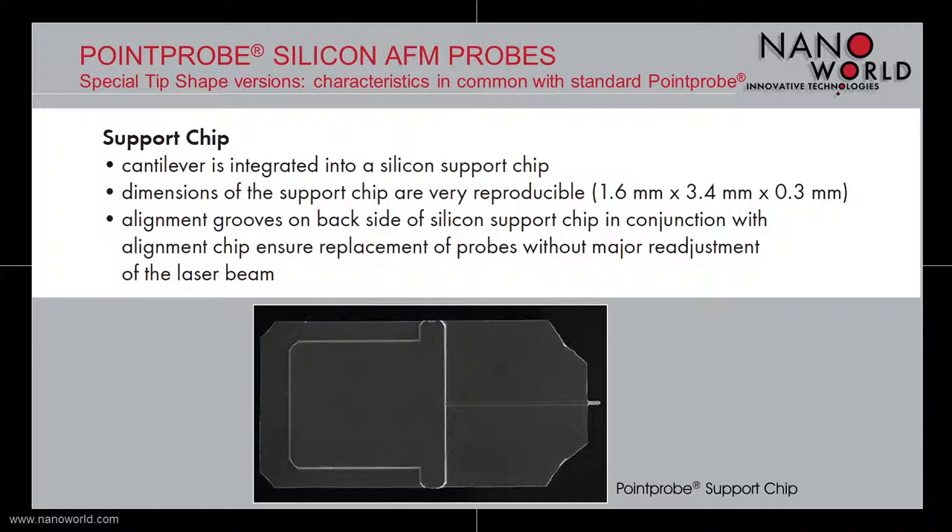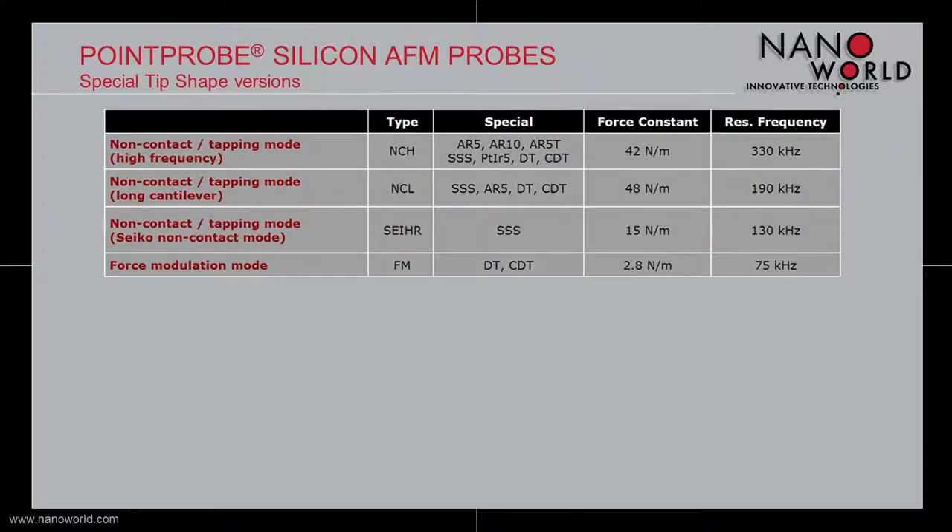The cantilevers are integrated into a silicon support chip which is 1.6 mm wide, 3.4 mm long, and 300 µm thick. There are alignment grooves on the support chip's back side which allow a replacement of our probes without major readjustment of the laser beam. The probes are available for different measurement modes with force constants ranging from 2.8 N/m up to 48 N/m and resonant frequencies between 75 kHz and 330 kHz.